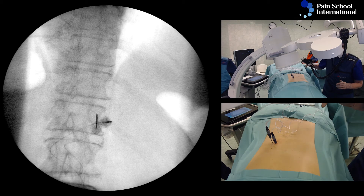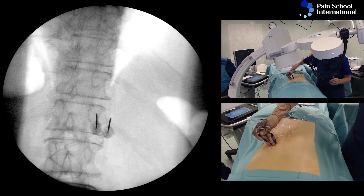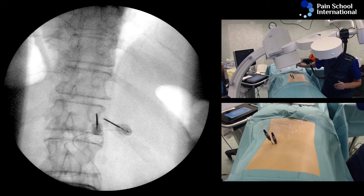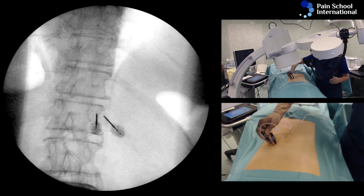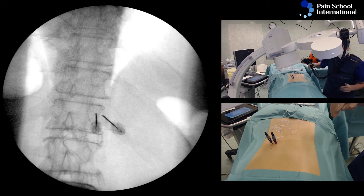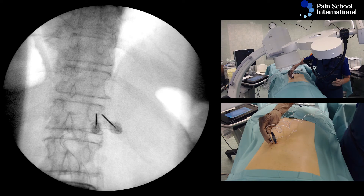The goal is to keep my needle tip behind the transverse process — that's good for safety — and I'm aiming medially. The lung is not compromised and I have to touch bone in the next few moves.